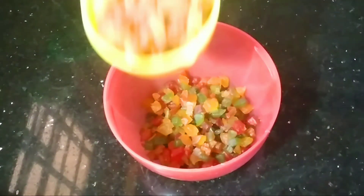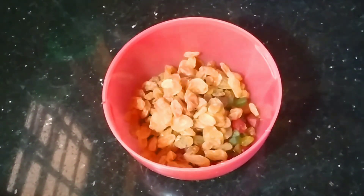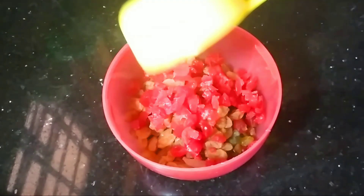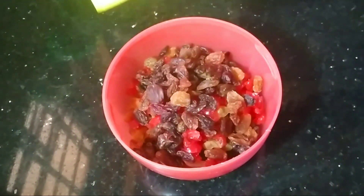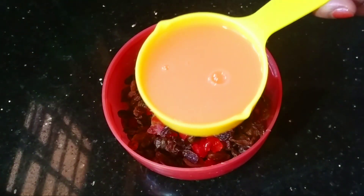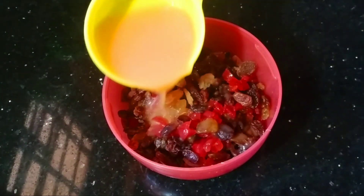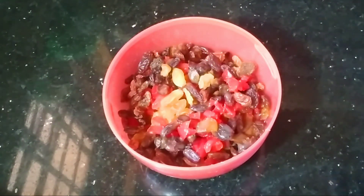We will soak the dry fruits. We will add 2 cups of tutti frutti, 2 cups of yellow raisins, 1 cup of cherry, 2 cups of mixed raisins, and 1 cup of orange juice.